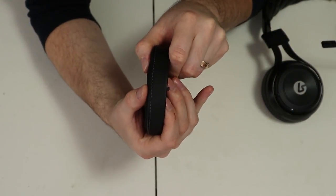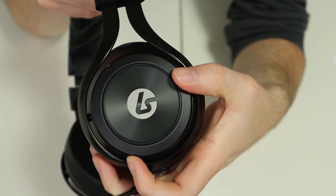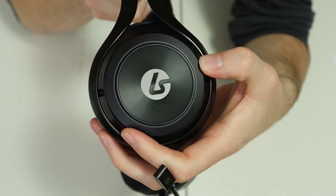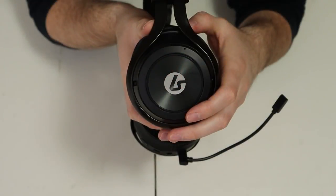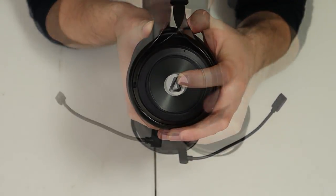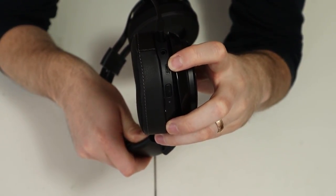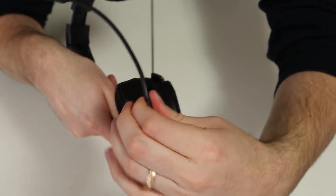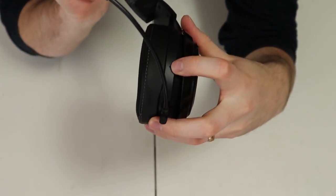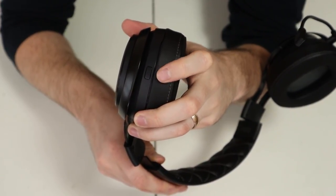The memory foam ear cushions are not the thickest but are deceptively dense when worn. The size adjusts on a slider on the headband. The controls are unique with large wheels on the outside of the ear cups — the left controlling master volume and the right controlling game and chat balance. A quick press of the right ear cup mutes the microphone, indicated by a red light, while a long press toggles mic monitoring. A quick press of the left ear cup mutes game sound. On the bottom of the left side is the power button, charging port, 3.5mm port, and the port for the removable boom microphone. The headset also has a discrete built-in microphone for calls on your phone using the 3.5mm cable on the go. The right ear cup houses the pairing button.